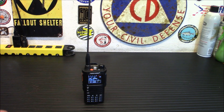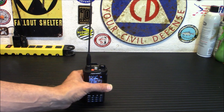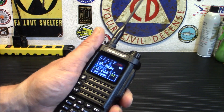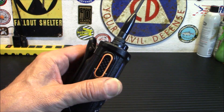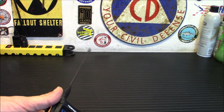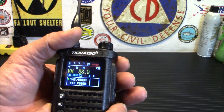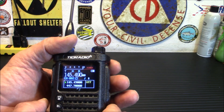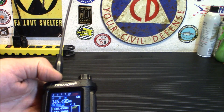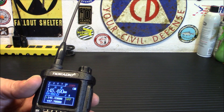Another thing I really like about the radio — even when it first came out with some issues — is the feel. This feels like a professional radio. It's chunky, it's heavy. It doesn't feel like if you drop it, it's going to fall apart. It just feels like a nice radio. Lots of neat features: you do have your FM, a light on the top, and your alarm up top as well.